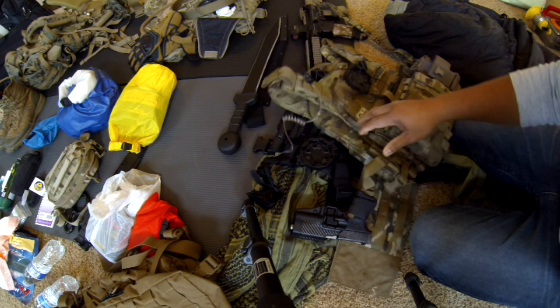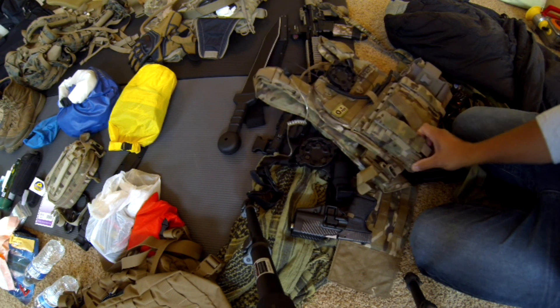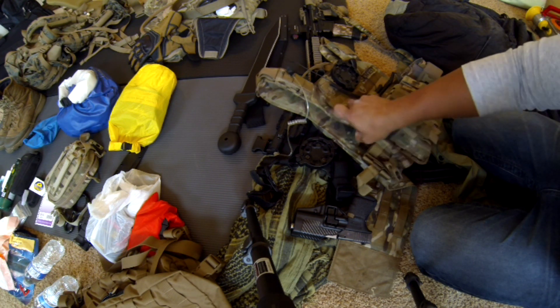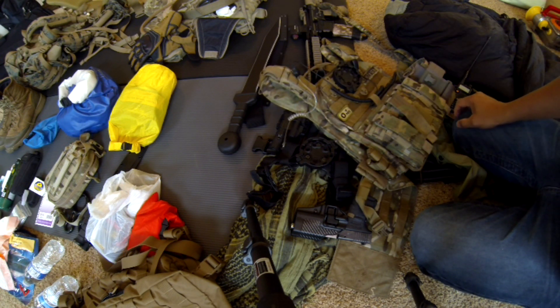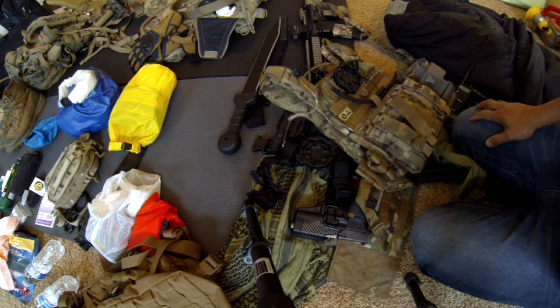I don't have the plates in here now. As we're training, I say train like you fight — so put the plates in. But you'll realize when you do some major long hikes or you're out for a couple of days on a recon route, those plates are a killer. Definitely train with them and get used to them, but honestly, if you're going out, you have to decide: are you going to run with your plates or not? It's a trade-off between load and protection, and that's something every individual has to decide.